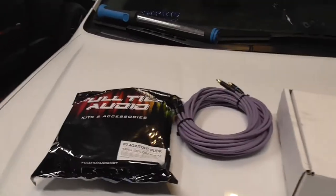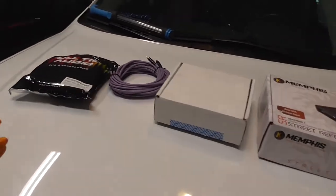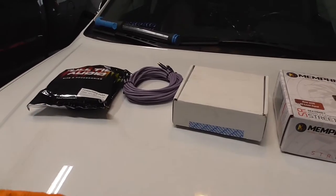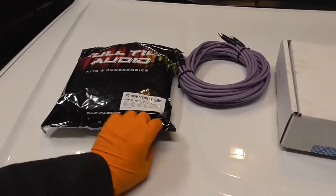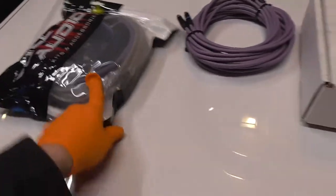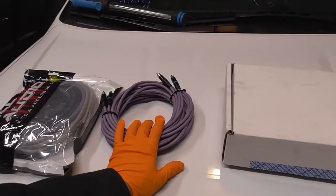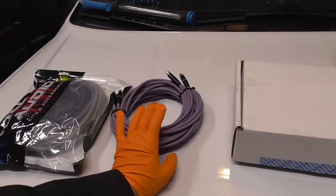Alright guys, in this video I'm installing a system in the RAM. I've got a 4-gauge amp wiring kit, Full Tilt Audio in purple. I've got some custom purple RCA cables, which are going to be entirely too long. I might end up ordering a second set smaller at a later date.